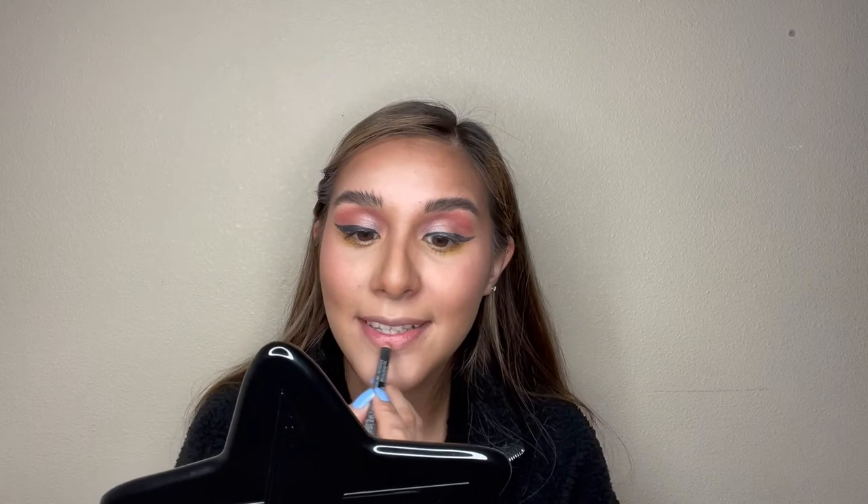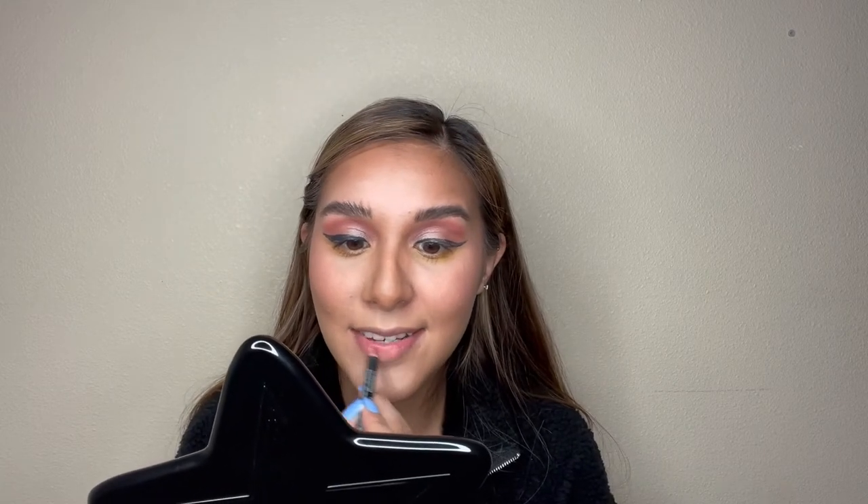Blush, highlight, lips and we're good to go. I'm going to add a lot of blush — just putting it right here. Now it's time for highlight — I'm going to go extra with it. Last but not least is lips. I'm just going to do the middle, but I think I should over-line my lips. Let me over-line them — that's a little obvious. Then let me add some lip gloss.